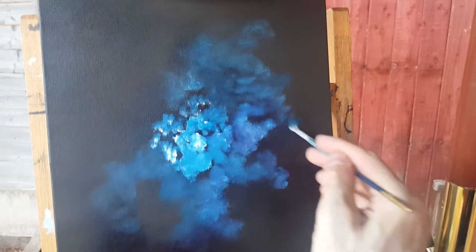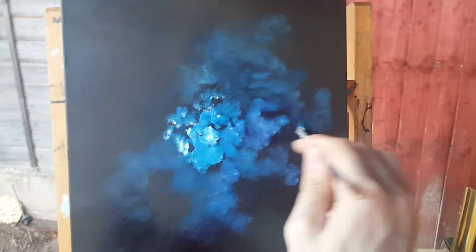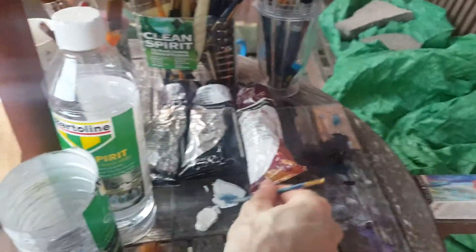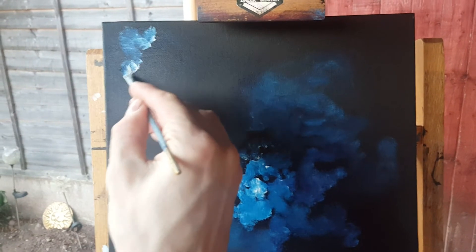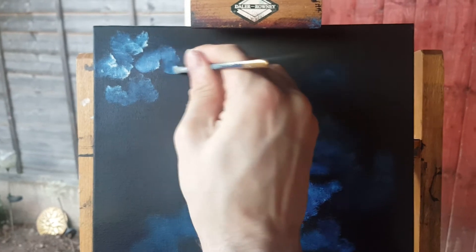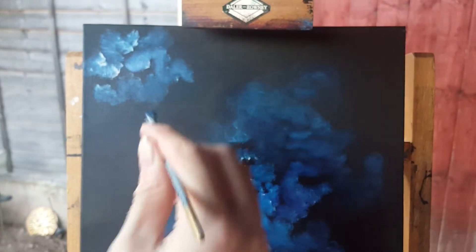I will continue with that bit in a minute. Space is quite abstract, so you can't just do anything for space really. It does help to understand the subject that you're painting — you get more of a feel for it then.